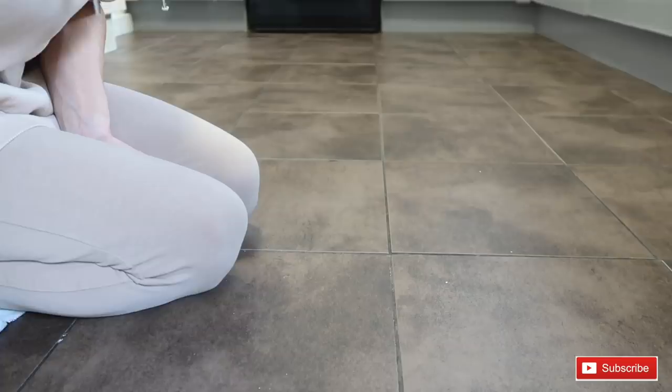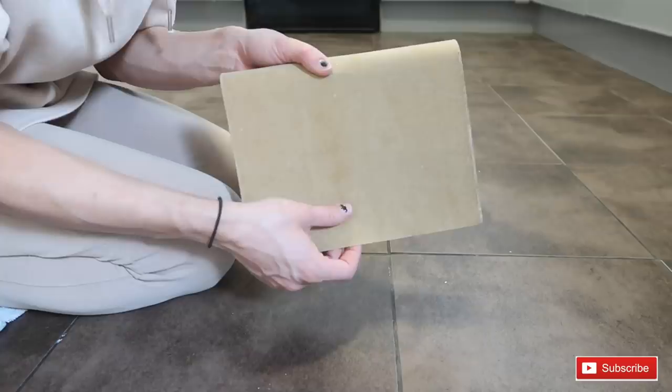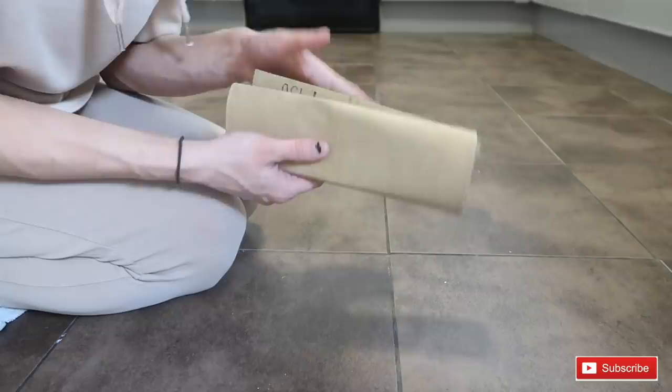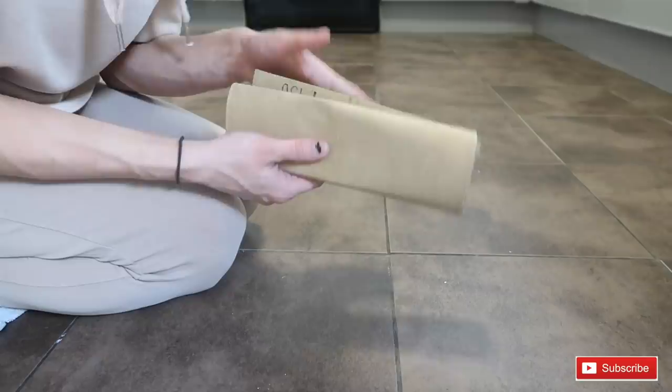The tools you're going to need to lay self-adhesive vinyl flooring are a Stanley blade, a level, sanding paper, and preferably a sanding block. You can make your own sanding block by finding something rectangular or square and hard, and covering it — that works just as well.